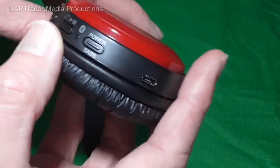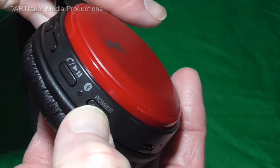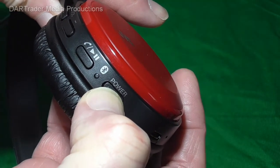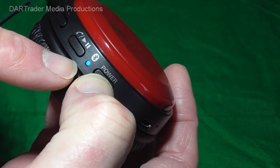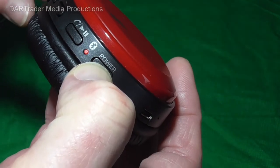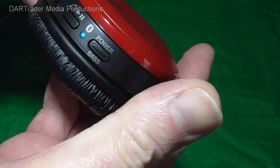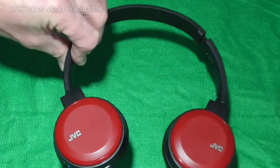You need to hold the power button until the LED starts to flash alternate red and blue. You will also hear the headphones say 'pairing'. Once it starts to do that you can release the power button and then proceed with the procedure on the phone or device.